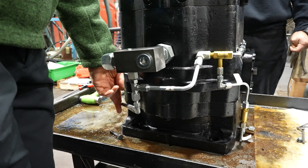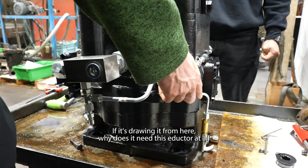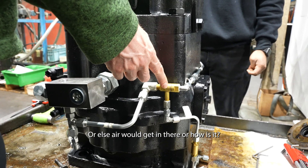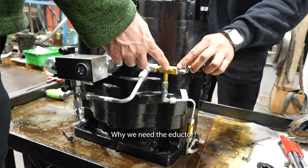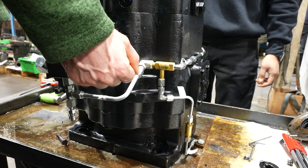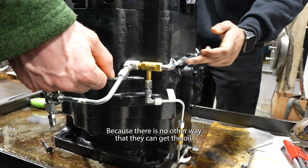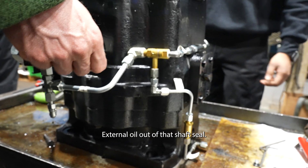So if it's drawing oil from here, why does it need the eductor at all? Without the eductor, air would get in. We need the eductor to get the oil out of the shaft seal - that is the only purpose, because there's no other way to get that external oil out.